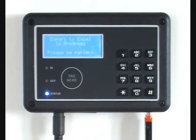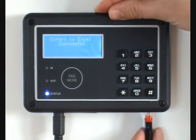The time taken to export the information will vary according to the number of employees on the clock and the selected period.